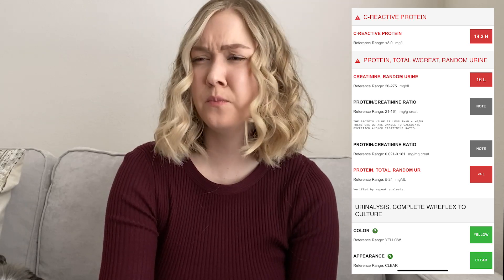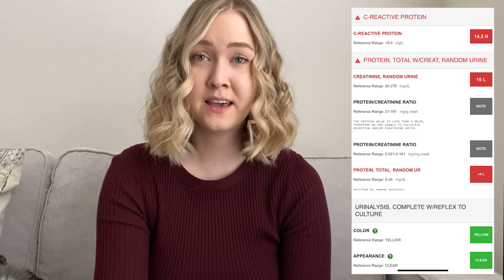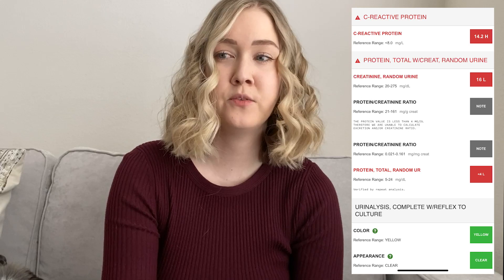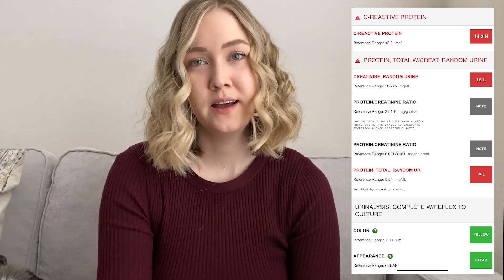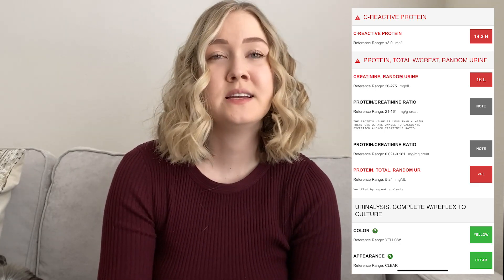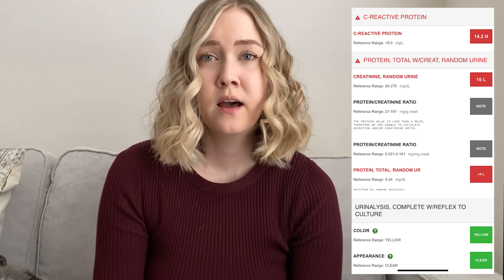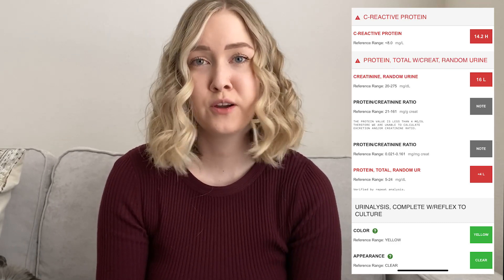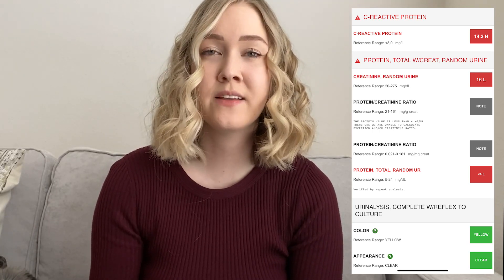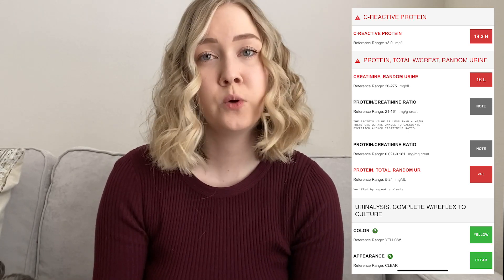Then my creatinine — I'm probably saying it wrong — is a bit low, which isn't so worrisome. I figure it's because I have a vegan diet so I'm not getting a lot of protein, or it may have to do with being on prednisone. My doctor was not worried about it. If your creatinine is high, this can indicate protein in your urine at high levels and can indicate kidney disease, so you will want to watch out for that.